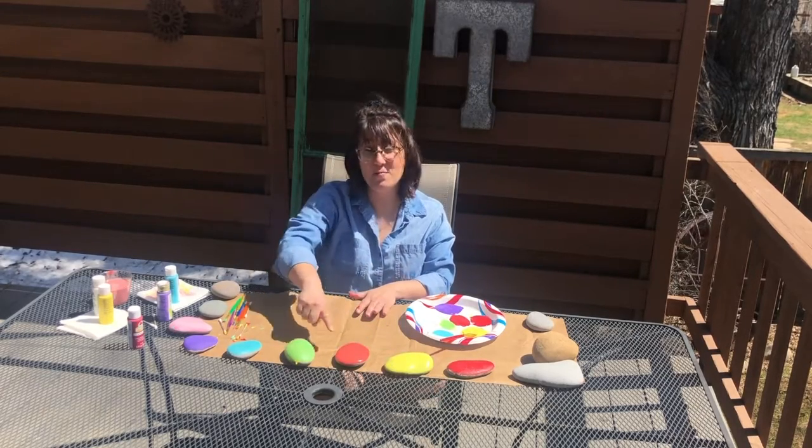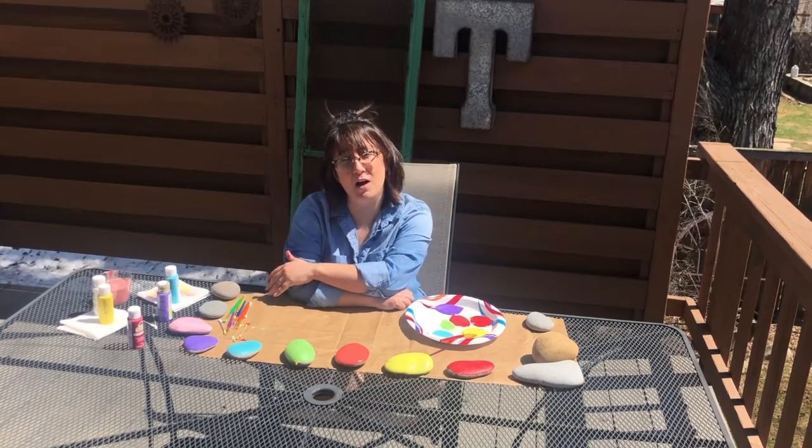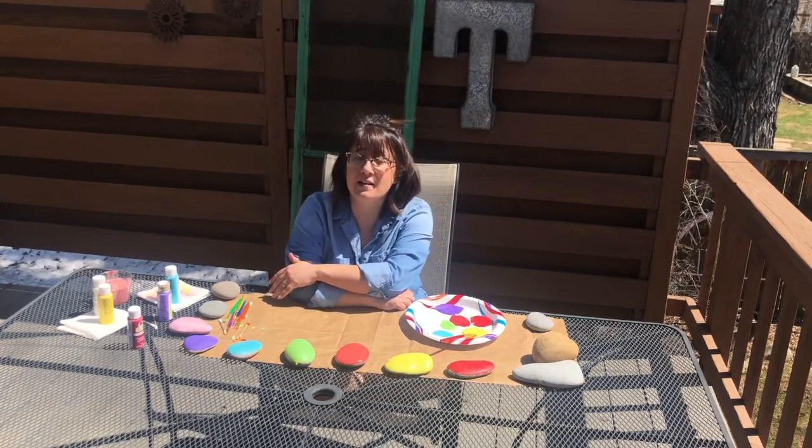Look, it's a rainbow! Next I'm gonna put designs on my rock. You can put any design that you want.